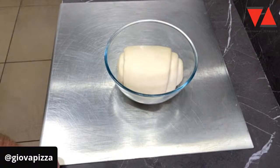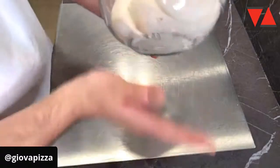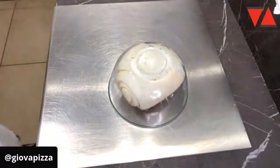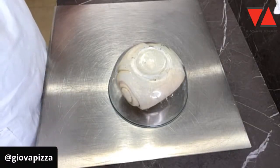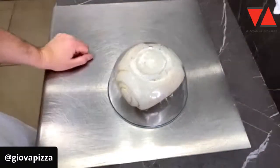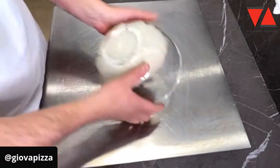Ha bisogno di un rinfresco, quindi andiamolo a rinfrescare il nostro bello lievito, perché gli da — fatemi fare i conti — 24, 48 e gli da 60 ore. E quindi, visto che sono libero adesso, gli diamo una rinfrescatina che male non gli fa.